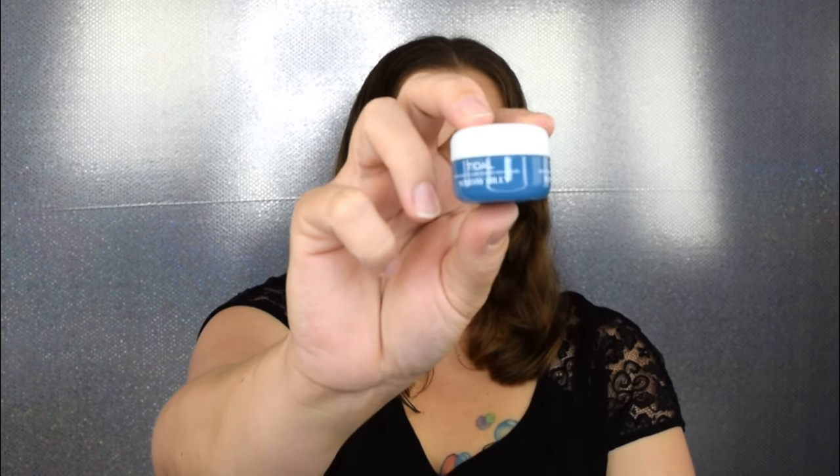Now this next item was a choice — Ipsy usually doesn't give you a choice. They have a review system where you can rate the products in your bag so they can keep up with whether you're enjoying them. However, just recently they started letting you choose and customize one item. I don't remember what the other options were, but I ended up choosing the Sunday Riley Water Cream. Their samples are actually pretty small, but I really do enjoy this product so I'm excited to have it.